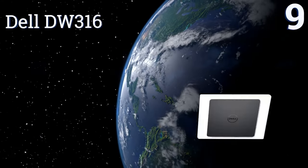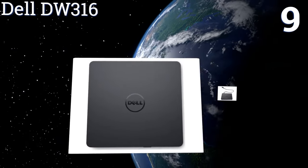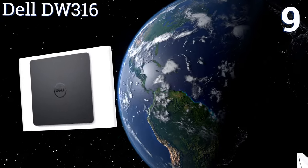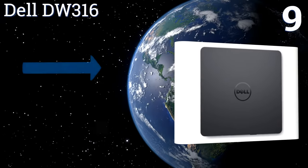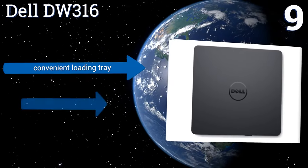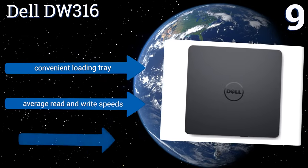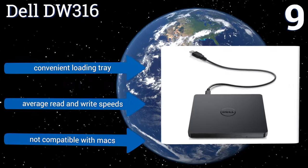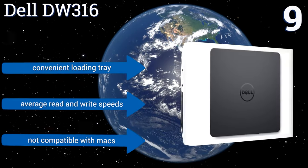At number nine, the Dell DW316 is built for portability with a lightweight, slim design. It weighs in at approximately seven ounces and stands at only half an inch high. The buffer memory keeps your data well protected during transfers, reading and writing, in case of any mishaps.